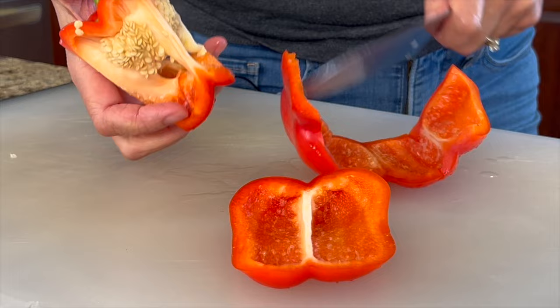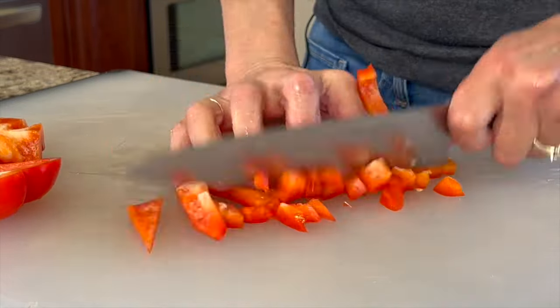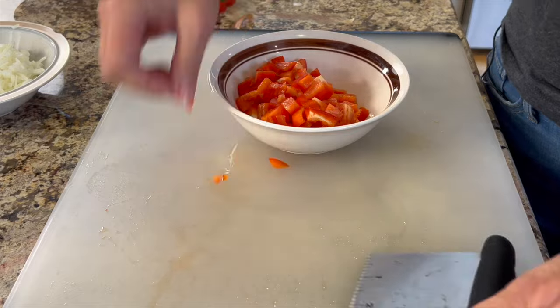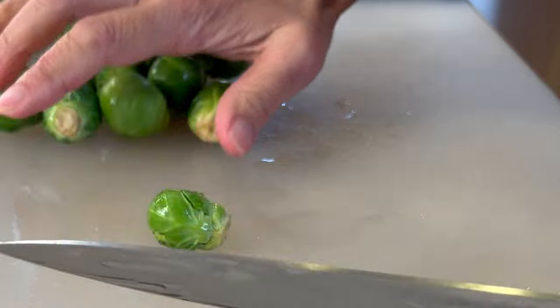Also some bell pepper — bell pepper adds some nice flavor, has lots of vitamin C so it's great for you, and it gives it a lot of color and makes it look great. Next I'm going to prep up some brussels sprouts, and I have a little tip for you.